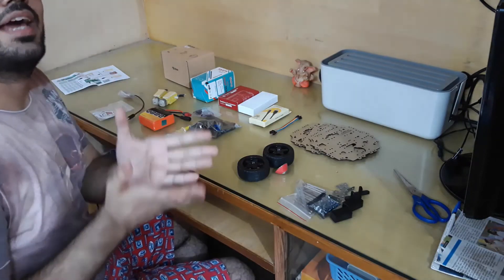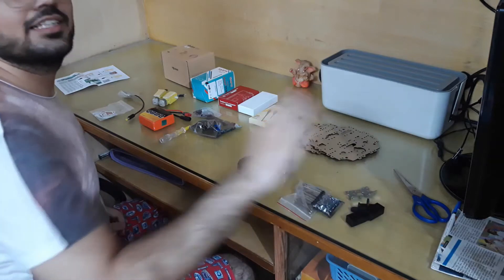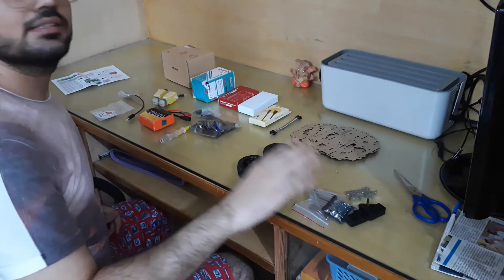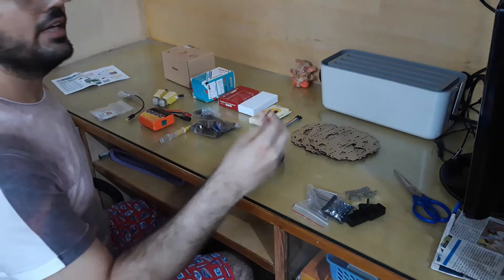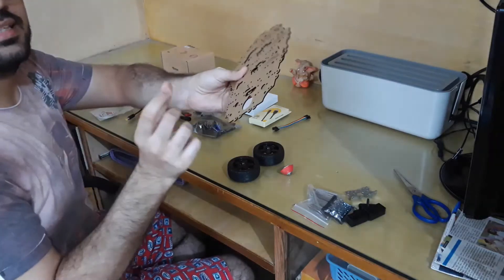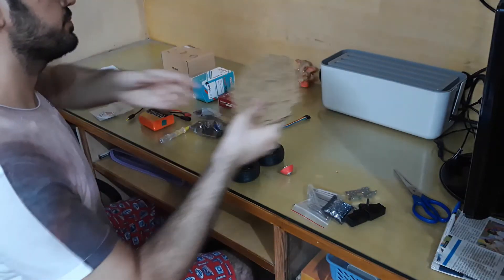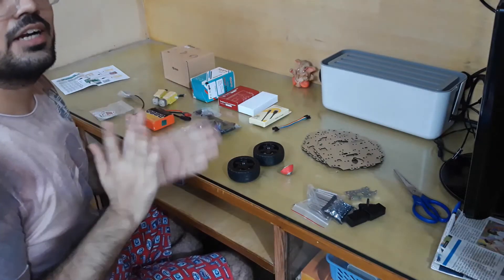Firstly we have all the mechanical or hardware components. These are the metal and plastic spacers. These are the nuts and bolts. We have got two wheels and a caster wheel. We have also got four platforms that we are going to place our electric components on.